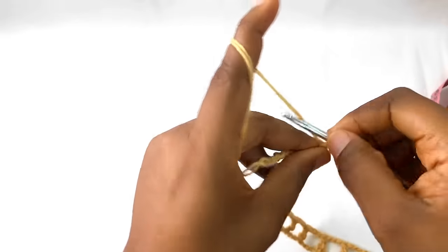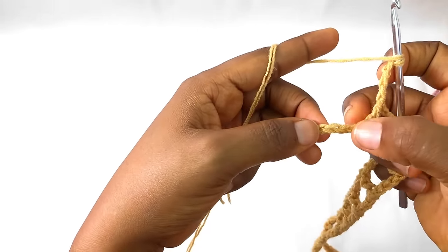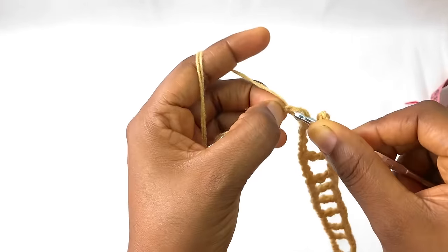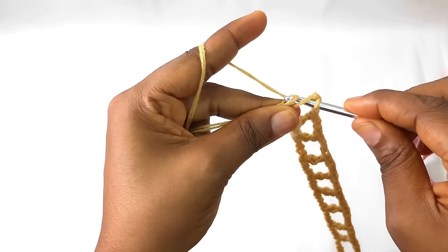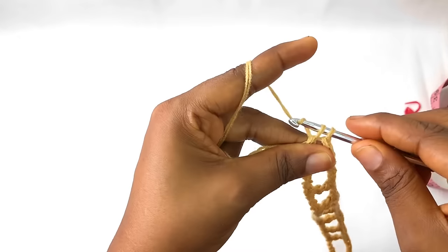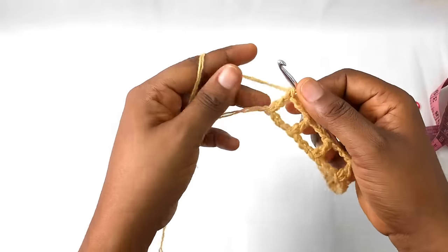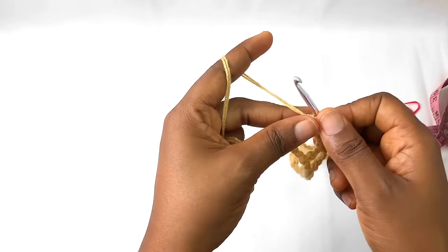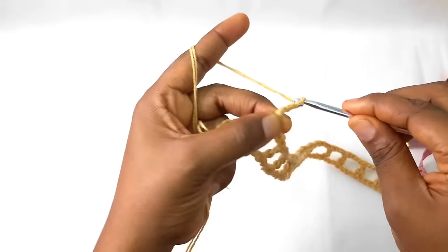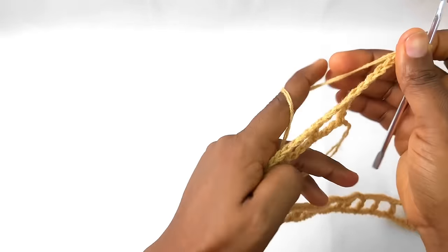I'm approaching the last one — you chain three and continue: one, two, three, and the fourth one is the last chain stitch. If you did your marks correctly it will give you exactly like this. We've come to the end of row one. For row two you are going to be making seven chain stitches — one, two, three, four, five, six, seven — then turn your work.